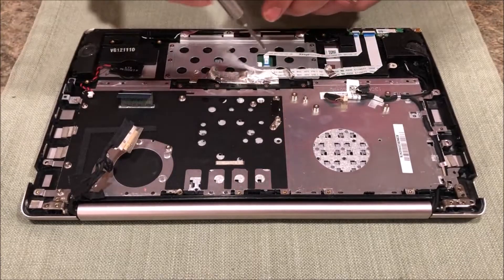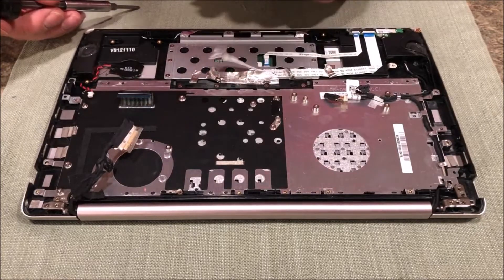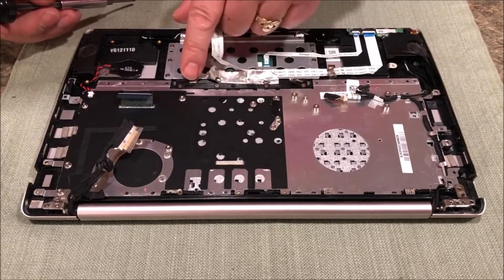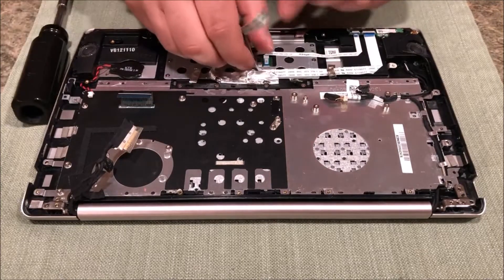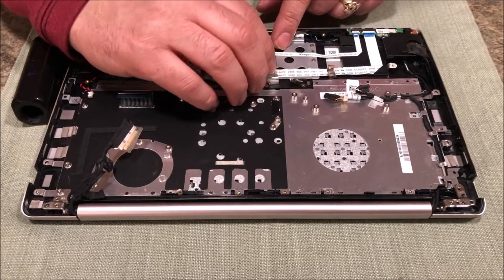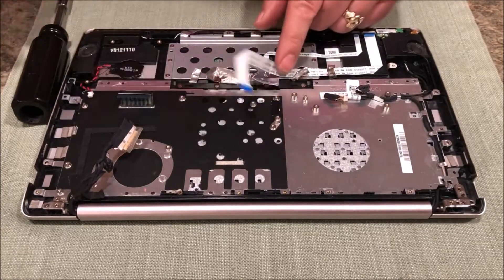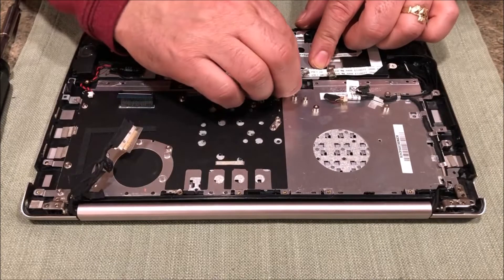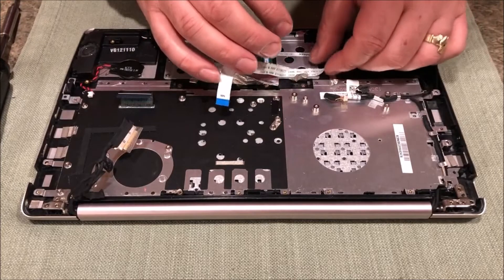This metal frame has to come off also. This is the mouse pad sensor. It looks like this metal goes underneath there, so slide these - actually I can probably just bend this whole thing back, but maybe not. I don't want to rip this. I think there's a screw underneath here.